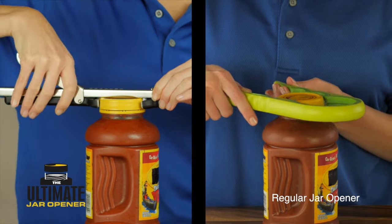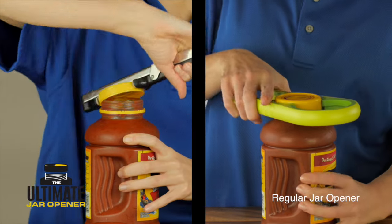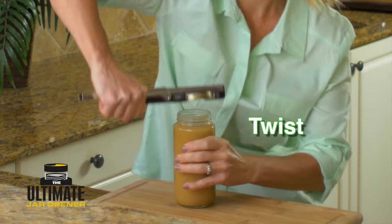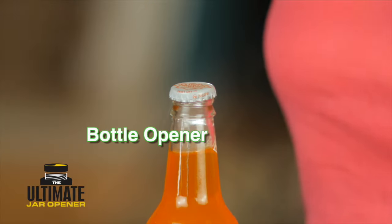Watch as we compare the ultimate jar opener to this regular jar opener. The ultimate jar opener works in just seconds — just grab, grip, and twist.